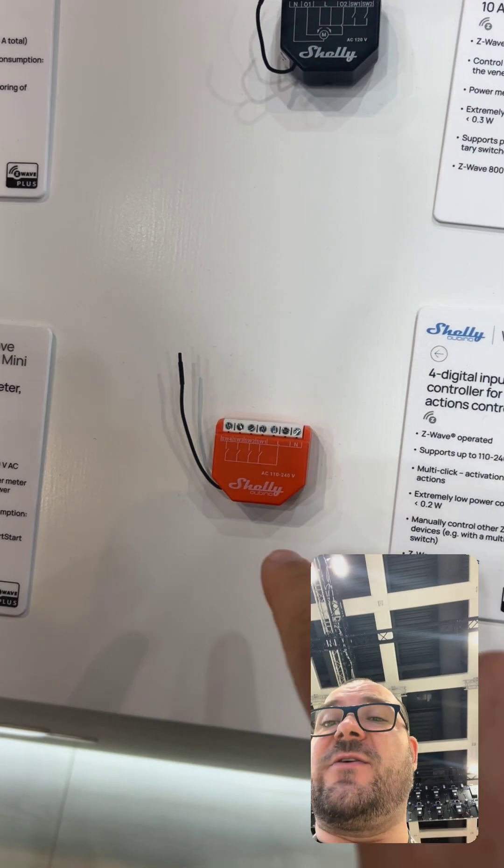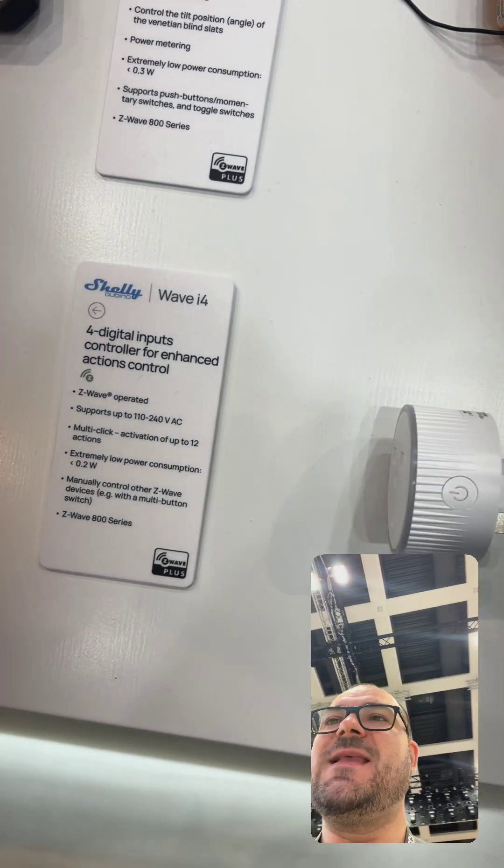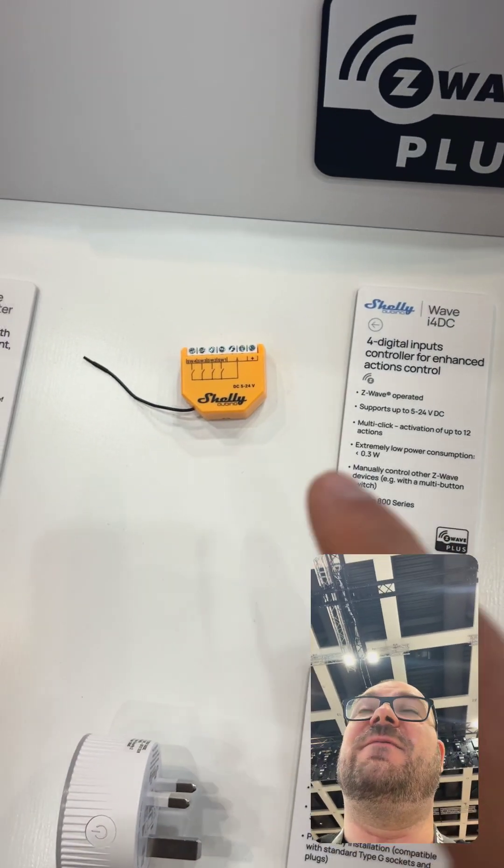One is for AC — 110 and 240 volts — and the other is DC, ranging from 5 to 24 volts.